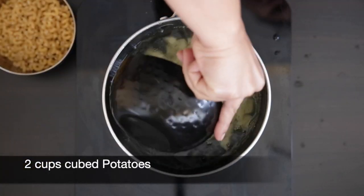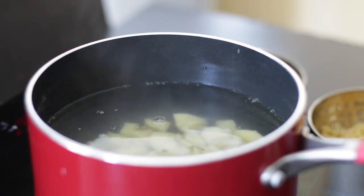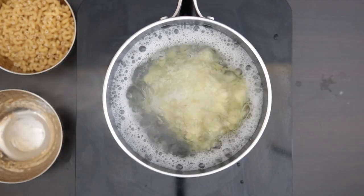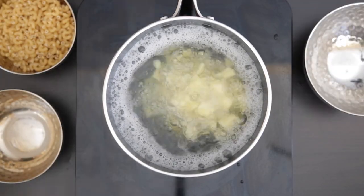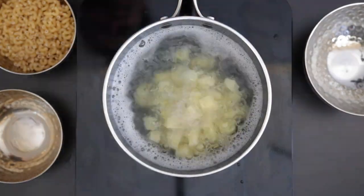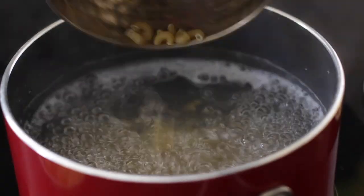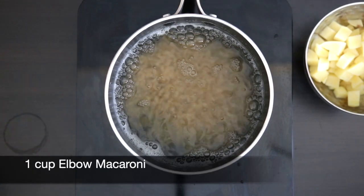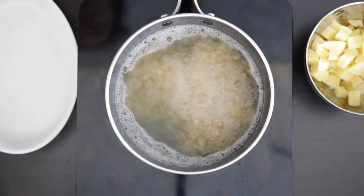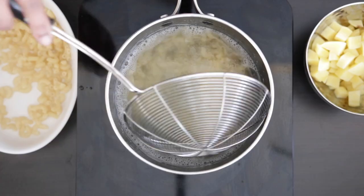I'm going to start boiling two cups of cubed potatoes in boiling salted water until they are about halfway cooked. Once they are half cooked, I'm going to keep these aside. Next, in the boiling water, I'm going to add one cup of elbow macaroni noodles and cook these according to the package instructions. Once cooked, I'm going to remove all the macaroni.